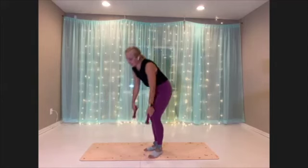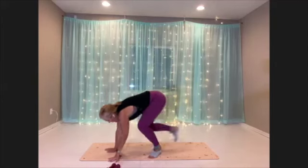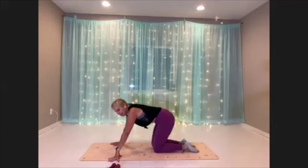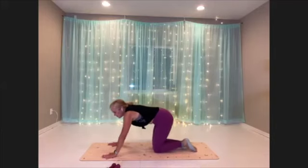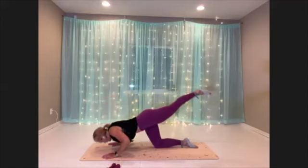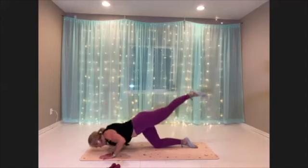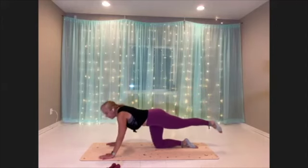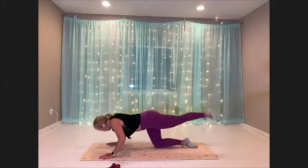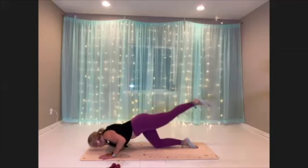All right, heading down to the mat — oil rigger, second side. Hands under the shoulders, leg long. Here we go. Make sure those hips are square, elbows are pointing back. Tricep push-up here.